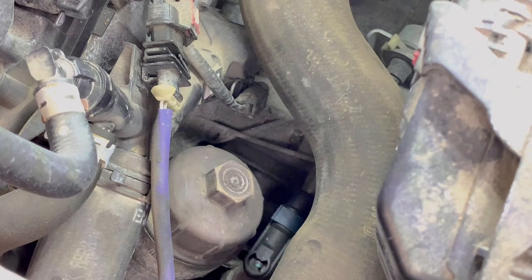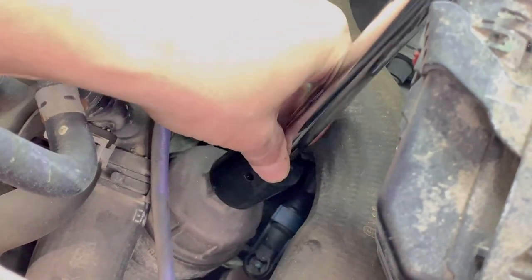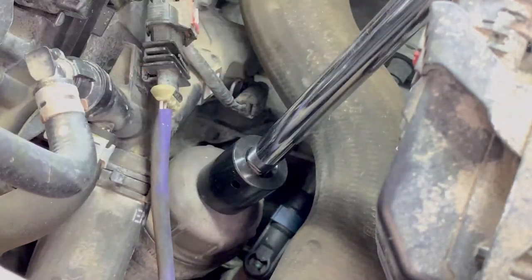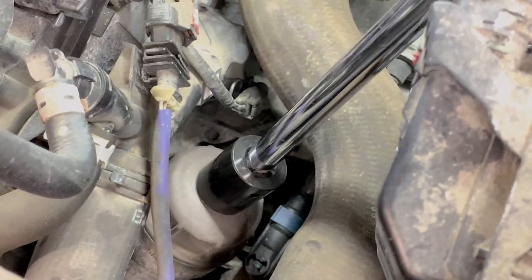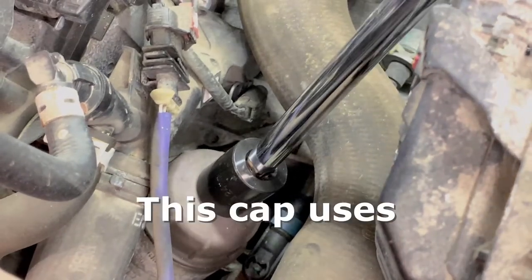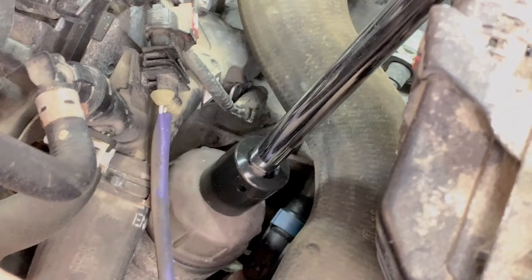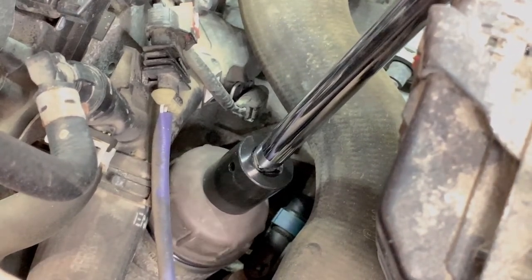I've already put the drain bucket below the car. There is going to be some mess, so I'm just going to make sure that the socket is seated correctly. I have my half-inch wobble extension on here. It should take very little effort to break it free. Just be really careful — if you feel any big resistance, maybe just turn it back in a couple turns and then back out. This should be fine.